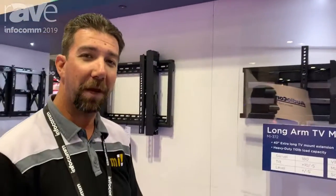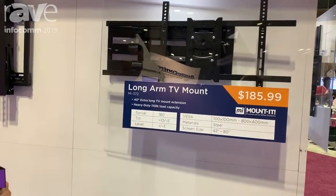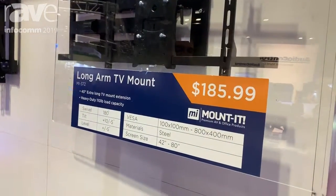Hi, this is Chris with Mount-It out of Poway, California, here at the Infocom Show 2019. A great product that we want to show you here — the MI-372 is a 40-inch extension arm and supports 110 pounds.